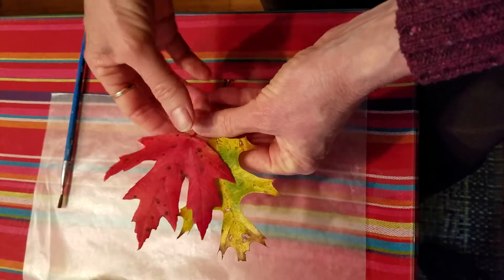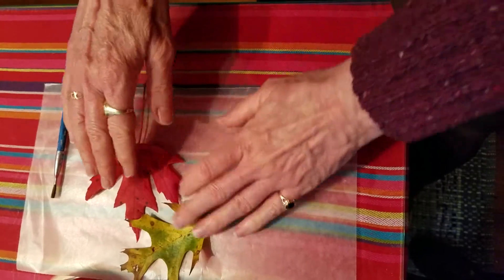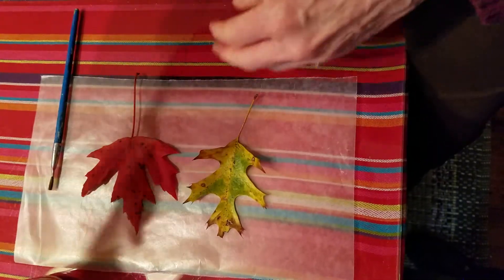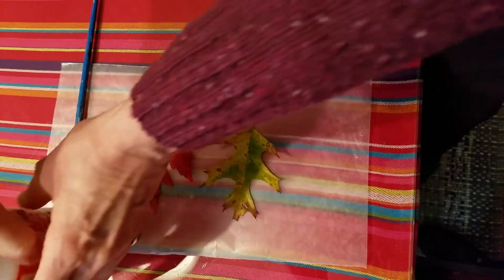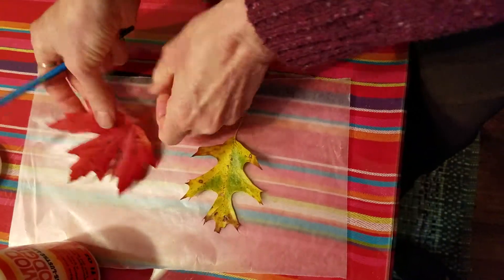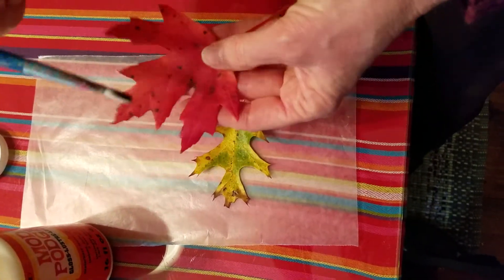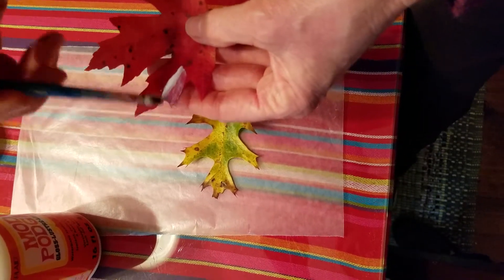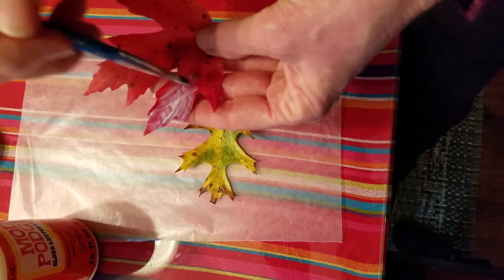Another way to simply preserve leaves is to use acrylic sealer. Here are two beautiful leaves, and in this case I'm using Mod Podge. All you do is simply put some Mod Podge on your brush and then lightly and gently cover the entire surface with the Mod Podge.